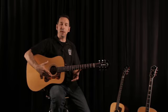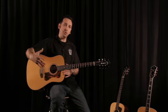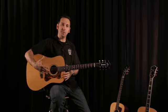What that brings to the table in terms of sound is greater projection, greater volume out of the instrument, and a really great presence in the guitar as well.